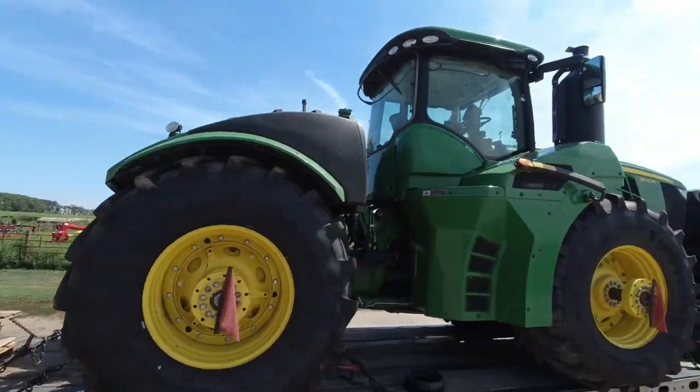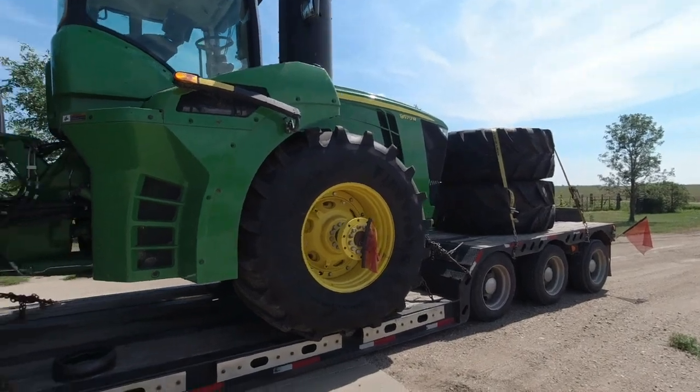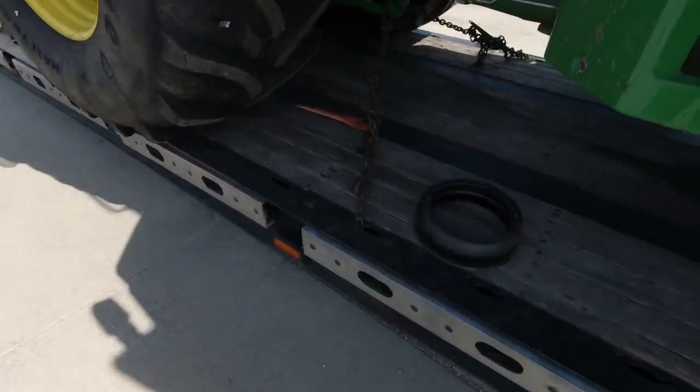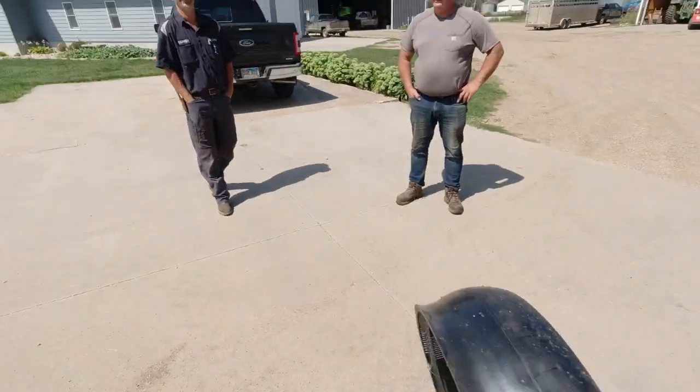Dad, it finally came. This is a really proud moment. Oh my gosh, I've been waiting for this day. Yeah, now we can fix the planter. Yeah, sweet. Thanks for bringing that wheel down to us. Thanks, Darren.